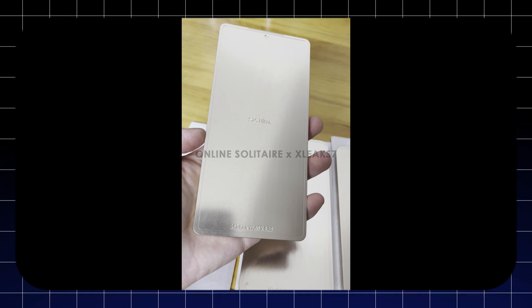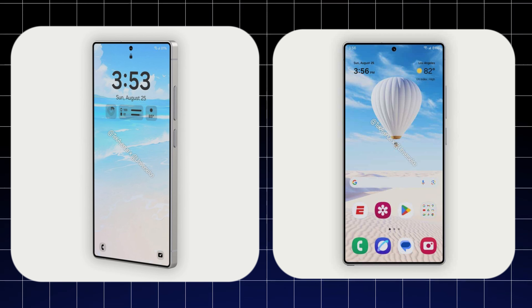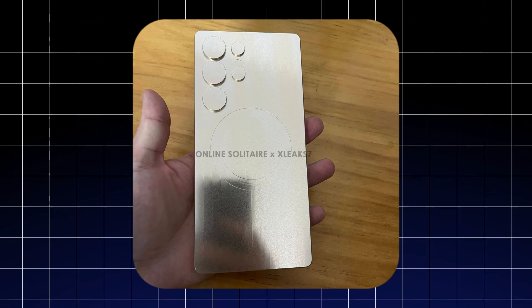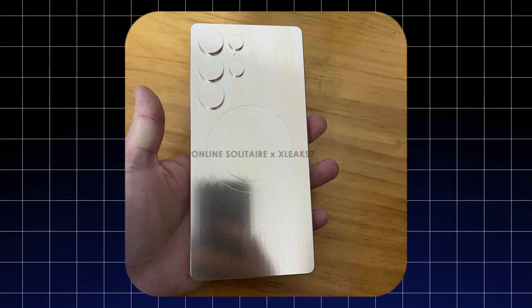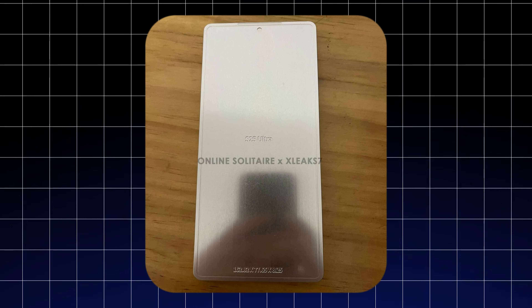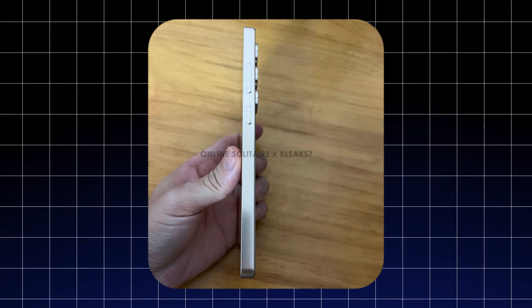The Galaxy S25 Ultra is slowly approaching its official launch in January 2025, and leaks are gradually unveiling more details. The latest leak showcases an aluminum mold or dummy unit of the phone, confirming its design. This follows earlier leaked unofficial CAD renders that have given us a sneak peek at its new look.